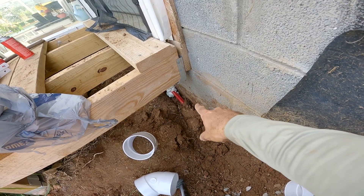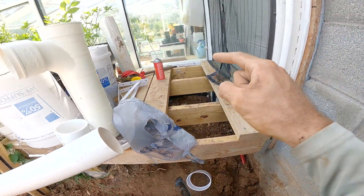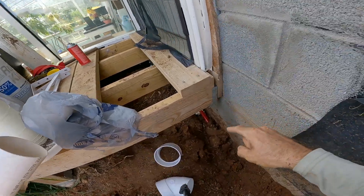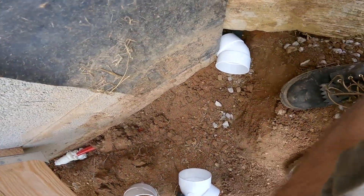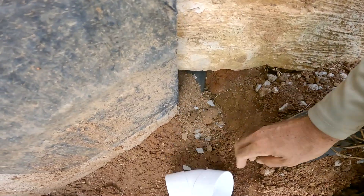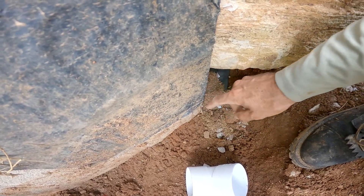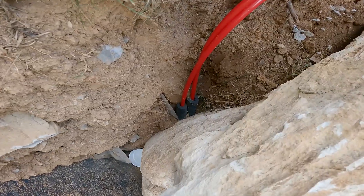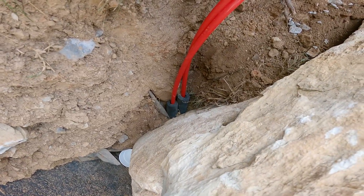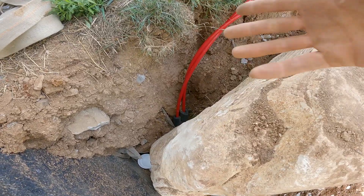I have the inlet and outlet pipes — what's going to circulate water in the solarium — all put in and sealed up. I put in some foam around the pipes just to help protect them around this corner, and more importantly on the edge of that rock, just so that as the pump turns on and off they don't move and start to fray.